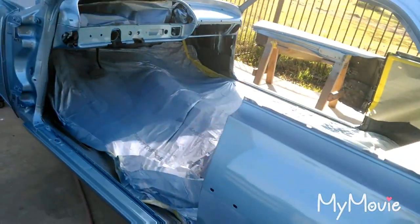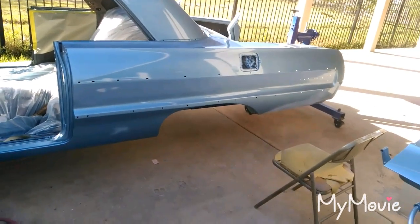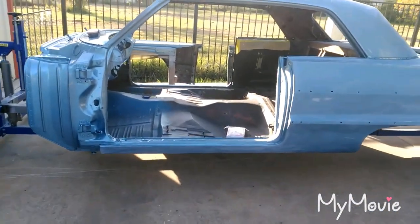Quarter panel 400, roof 400, then move it into the shop and start masking. This is going a lot faster than I thought.